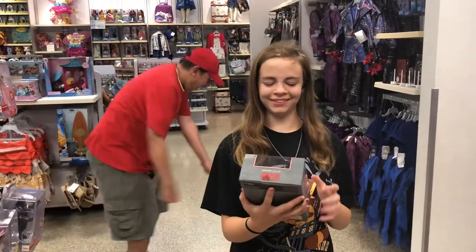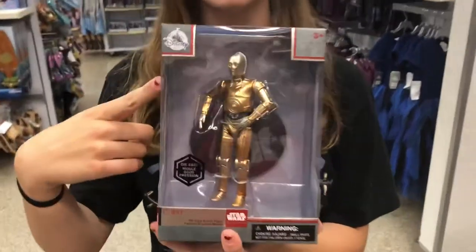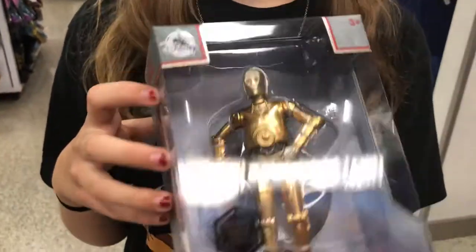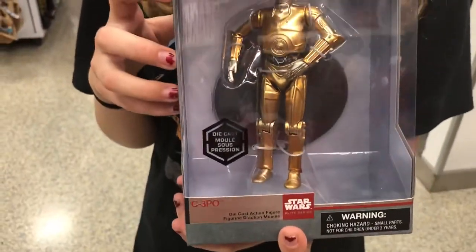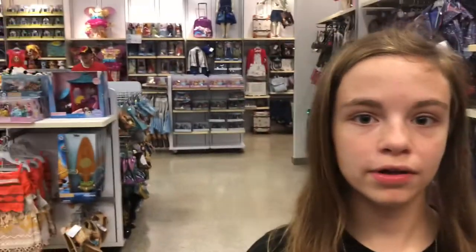I've been looking at this C3PO and for some reason it's so ridiculous — his head is silver and his hands are silver too. It just doesn't look right, so I'm trying to understand why does it look like this and why would they sell this and get away with it. It doesn't make any sense.